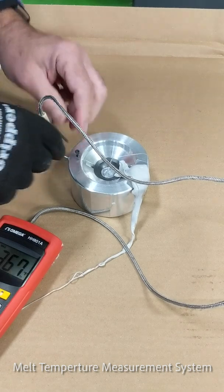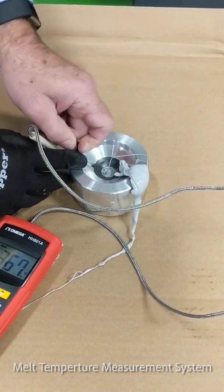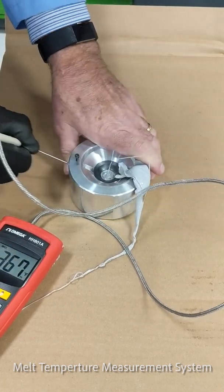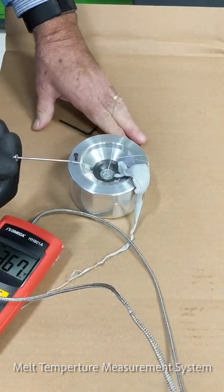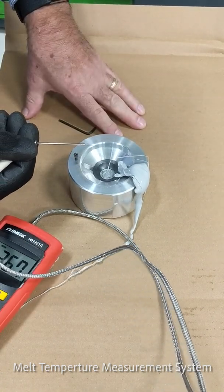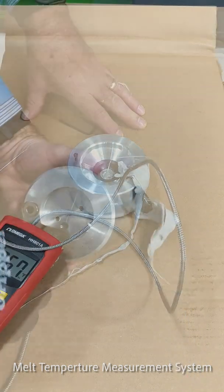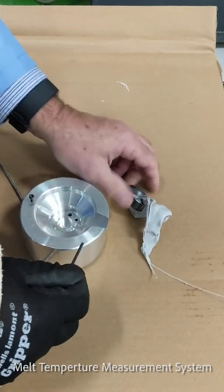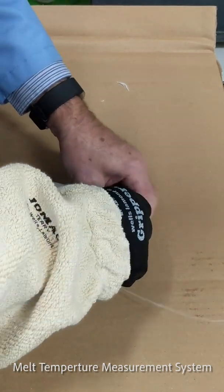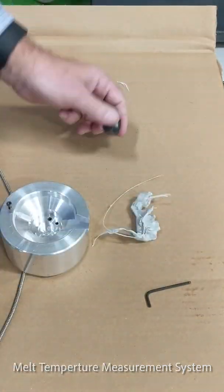First thing you do is remove the set screw and pull out the pyrometer probe — it comes out very clean because the material in the center of the insulator cup is completely molten. Push out the puck and the insulator cup comes out clean.